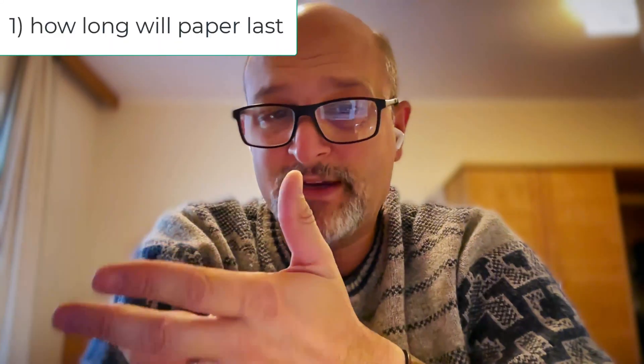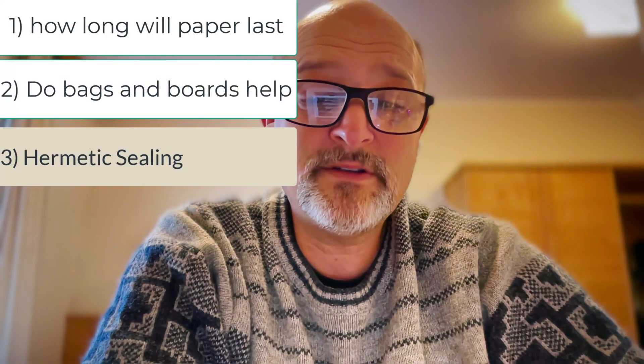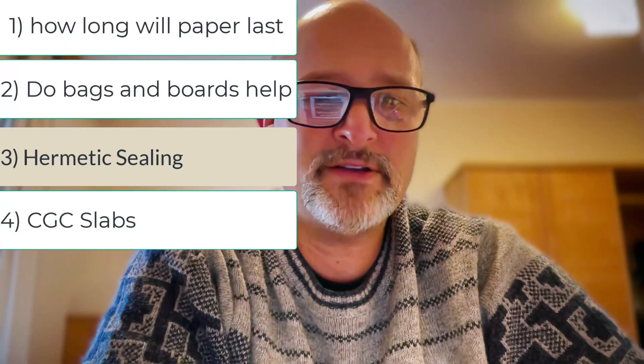Do plastic bags and preservation techniques help, and how and why? Airtight sealing — is it better or worse? Are CGC slabs any better than polypro bags, or worse? That's the main body of the first four videos.